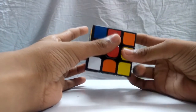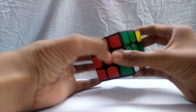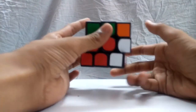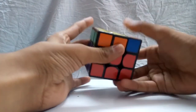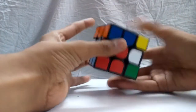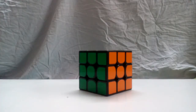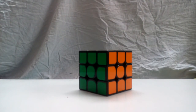The last step uses the same algorithm as the second step. Hold any unsolved corner on the top right-hand side and do: Right inverted, Down inverted, Right, Down — over and over again until the piece is in the right spot. Once the piece is solved, don't rotate the cube — just rotate the top layer, and repeat for each corner until the cube is complete. Thanks for watching! If the video was helpful, hit the like button, like on Facebook, follow on Twitter, and don't forget to subscribe!